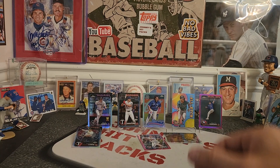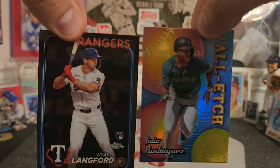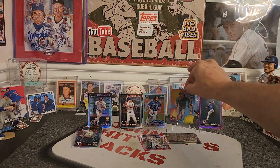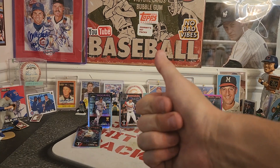Guys, what do you think about this rip? What do you think about how they look? We'll take that Wyatt Lankford and that Julio Rodriguez. Have a great week. Let me know if you see any in the wild or if you're going to get any. Johnny out.